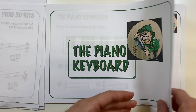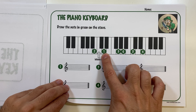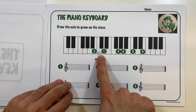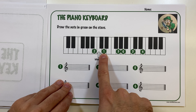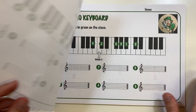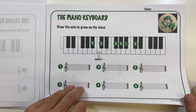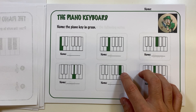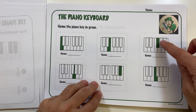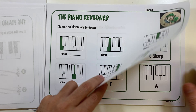With another worksheet, they need to draw the note on the stave that corresponds to the given name — for example, D just above middle C. The same applies for black keys: they can draw either a sharp or flat, whichever works for them, or both. Then they need to name the key highlighted in green; if it's a black key, have them name both — for example, F sharp and G flat.